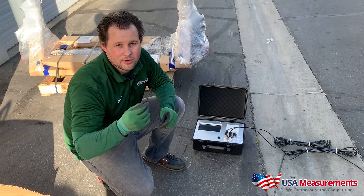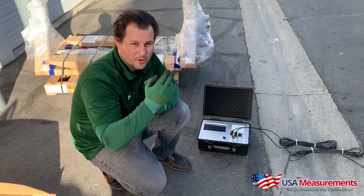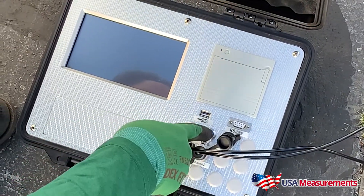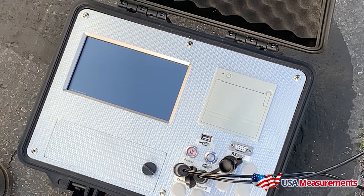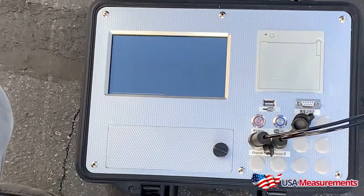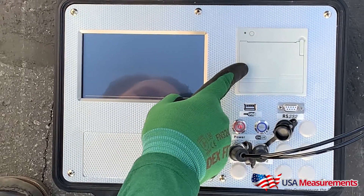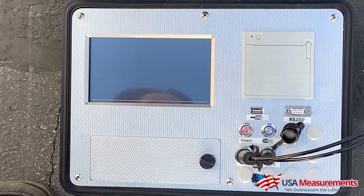I'm going to show you quickly how to power it on — it's really simple, just two buttons. We also include a stylus pen since it's a touch screen. First, hit the power button, then the on/off button. It goes through a loading phase. There's a USB output, RS-232, and a built-in receipt printer so you can track weight, date, and time.